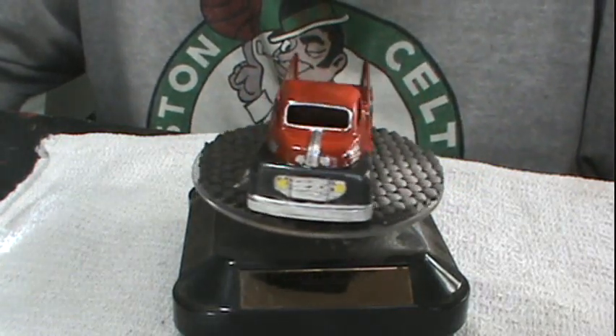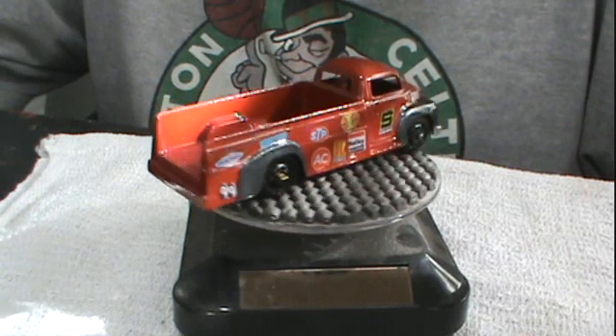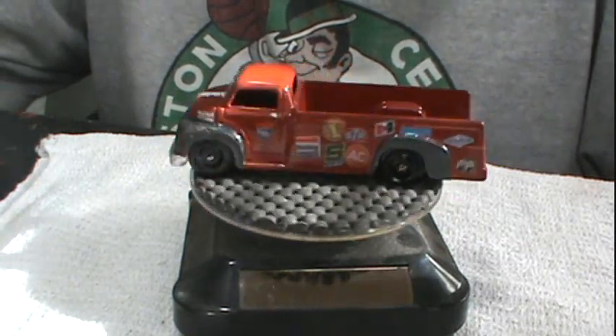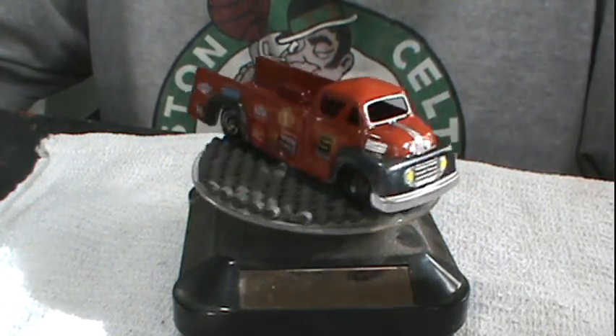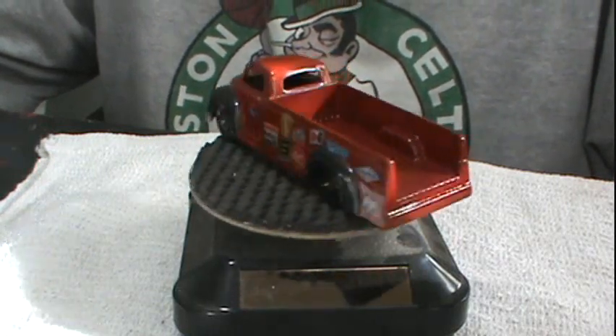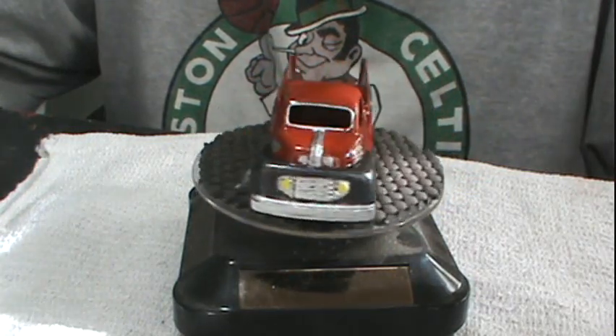If you like this video, please give me a thumbs up, and if you haven't already, please hit that subscribe button. For now, this is Opa and the Tootsie Toy Track Truck saying goodbye.